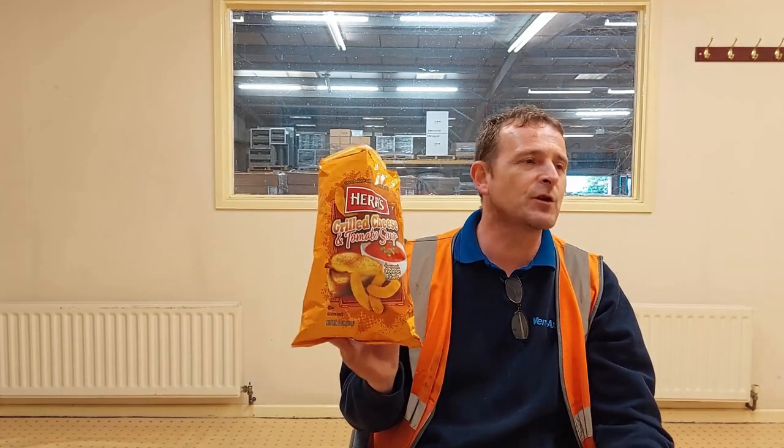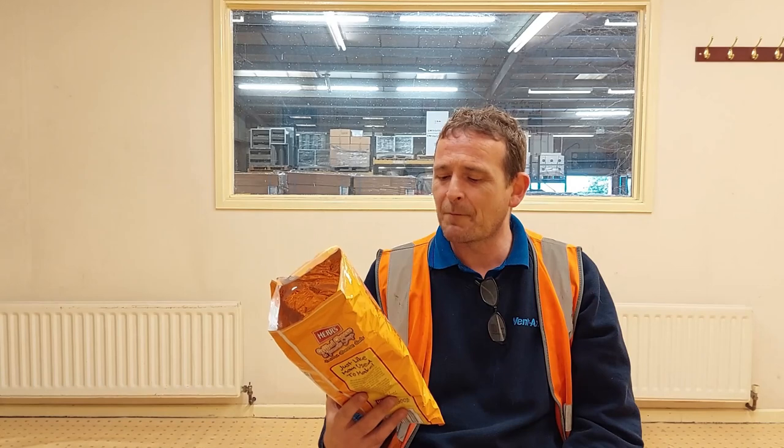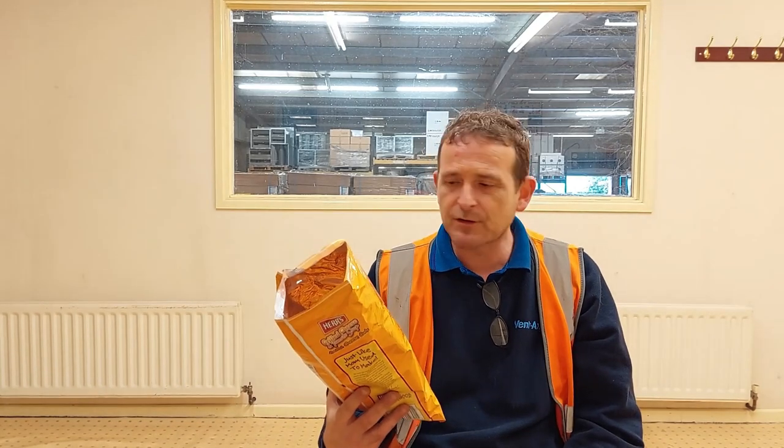So that was my review of Herr's grilled cheese and tomato soup. It took me so long to buy them and now I'll have to get another bag, because they're absolutely brilliant — one of the best flavors of Herr's I've ever had. Absolutely fantastic.